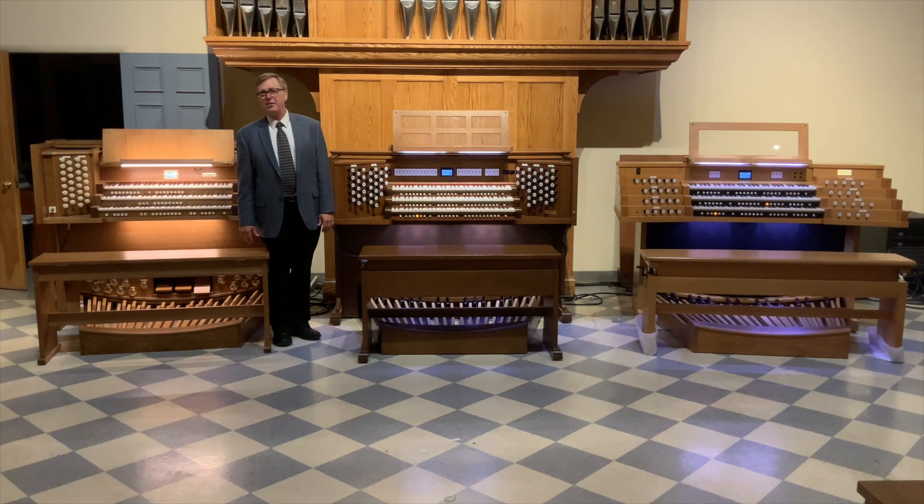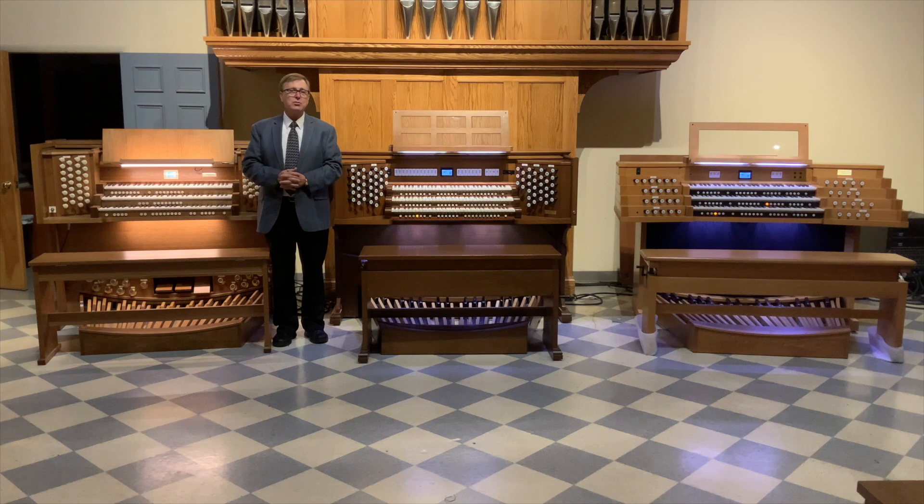Hello, this is Ken Brown from the Daffer Church Organ Company. We're doing a brief video this morning to discuss drama of console design. As an organ committee, part of what you're looking at is not just the brands or types of organs — digital or pipe — but also the different designs of the consoles themselves. The console is what the organist has to feel comfortable sitting at to play.